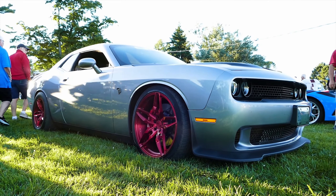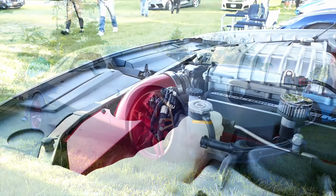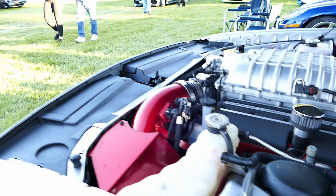CJR, yeah. What year is this baby? It's a 2016. It's got stage five and a half in it now.